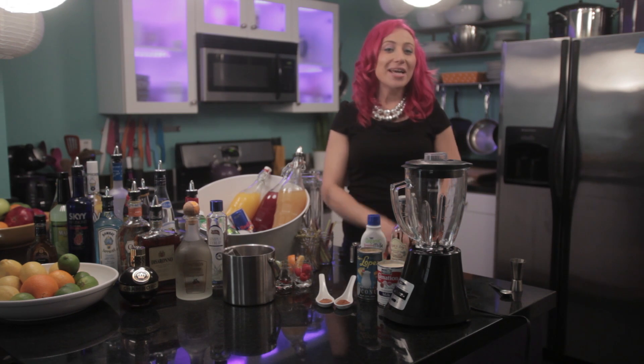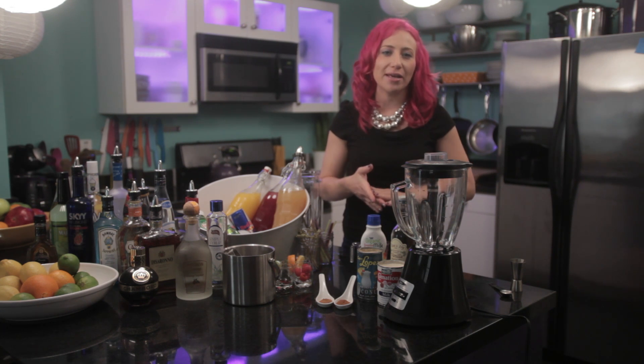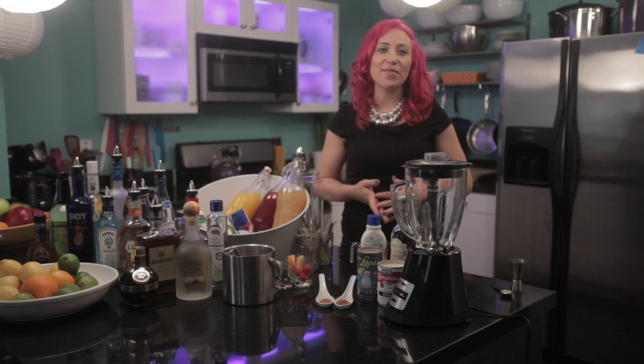Hi, I'm Chef Mariko. Today, I'm going to show you how to make a Spanish Coquito drink. This is also known as a Puerto Rican eggnog, and it's spicy and delicious for the holidays.